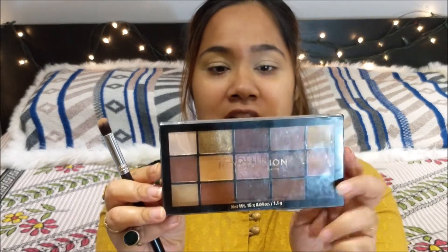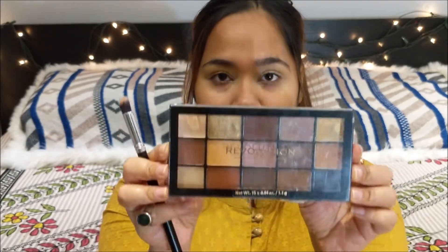Next, I am going to go into my eyeshadow palette. The eyeshadow palette that I will be using today is the Makeup Revolution Reloaded in the variant Velvet Rose.